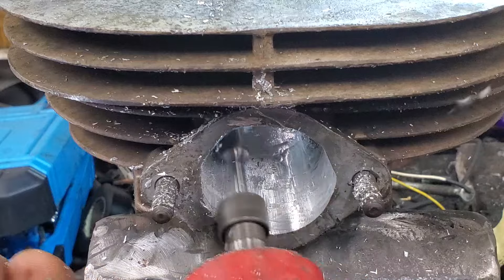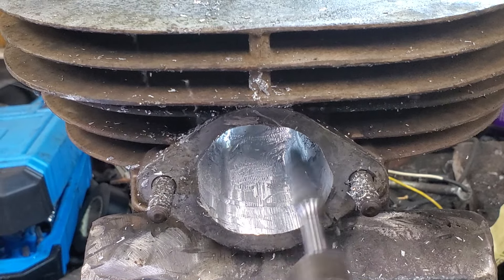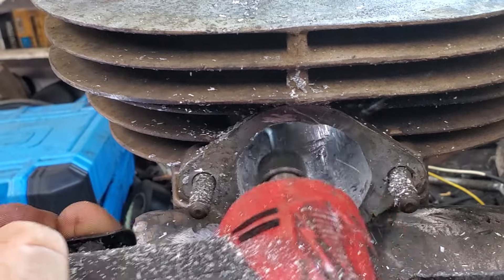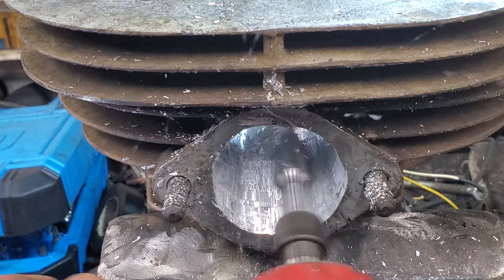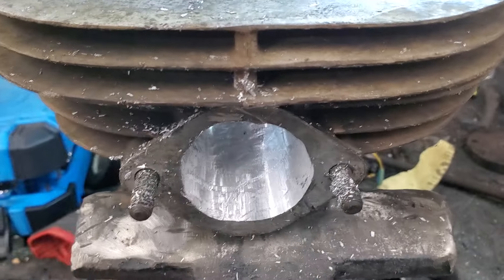Oh my God — look at that smooth up. You're seeing this as I'm doing it. Look at how much material I'm moving. Look at all that. And I am completely covered in metal shavings right now — but that's a job well done.